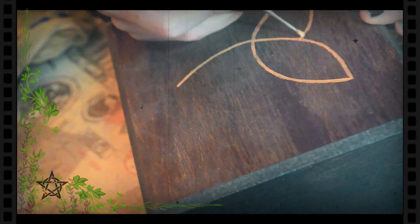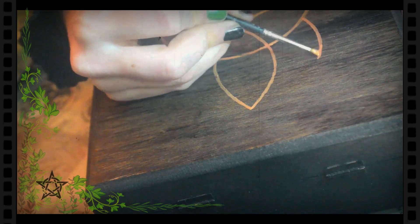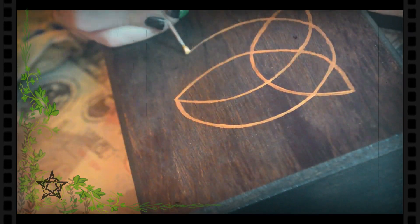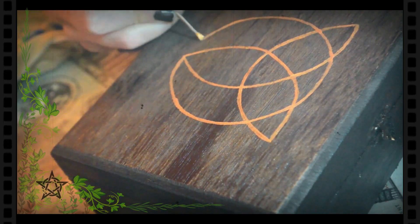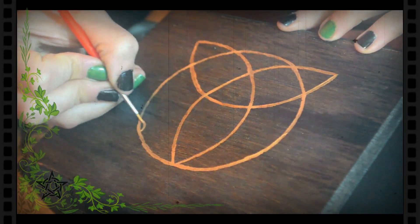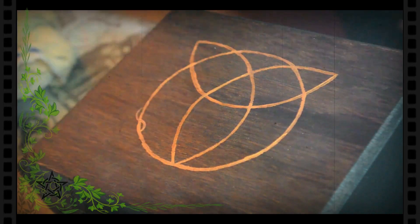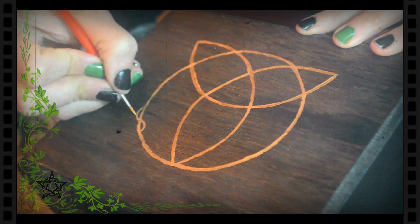La triqueta la dibujo en dos tercios del círculo para que se luzcan las flores que haré más adelante arriba, pero si quieren lo pueden hacer de la manera original que es centrado. Ahora, trazo una línea serpenteada haciendo zig zag por todo el círculo.